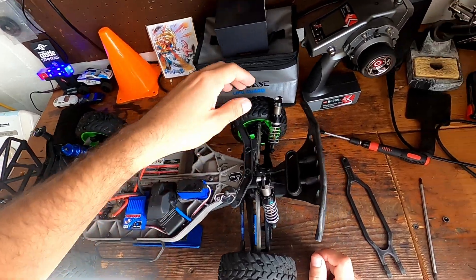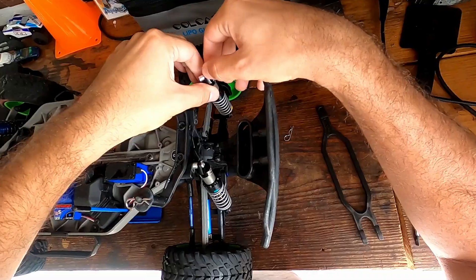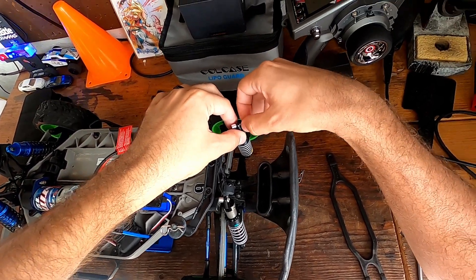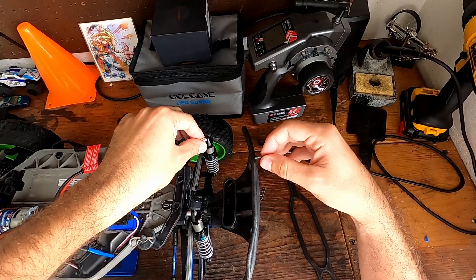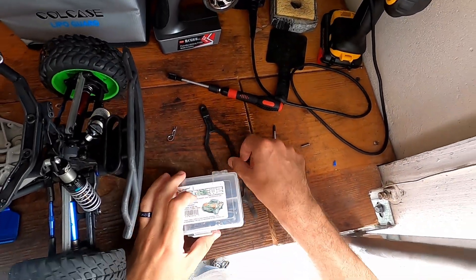We're all dried up now. I'm going to find a longer screw — I'll do both sides because I have a feeling the one on this side is also not long enough to make it through. We'll use our little Traxxas kit right here.